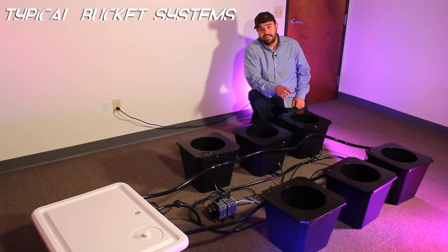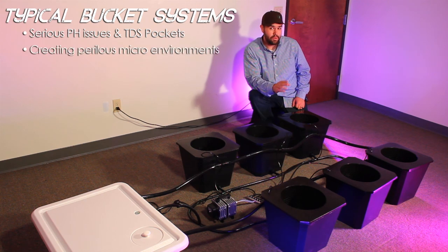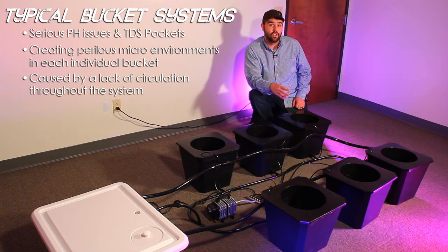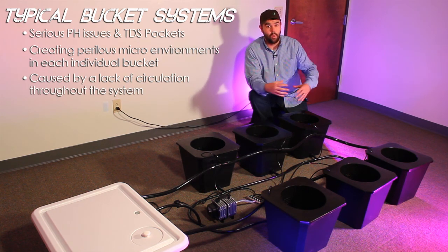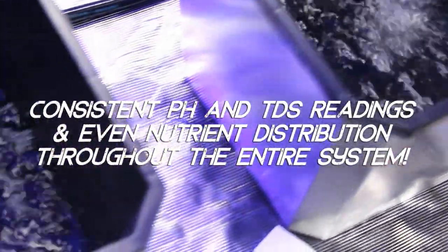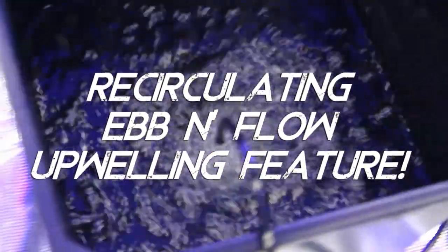Typical bucket systems have serious issues with pH and TDS pockets creating potentially perilous micro environments in each individual bucket. This is caused by a lack of circulation throughout the system as a whole. With the bubble flow buckets you will have consistent pH and TDS readings throughout each of the individual buckets, due to the recirculating ebb and flow upwelling nature of the system.